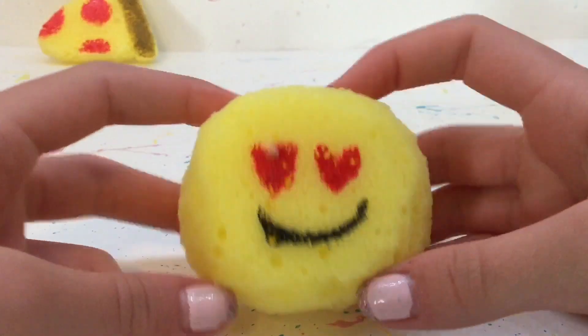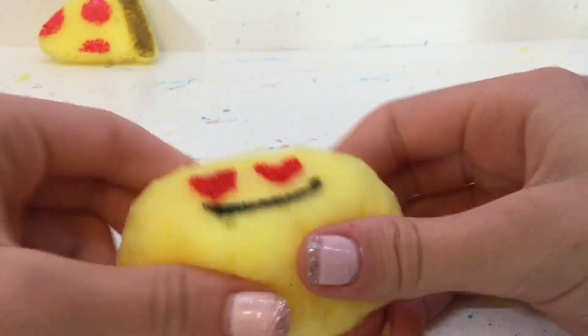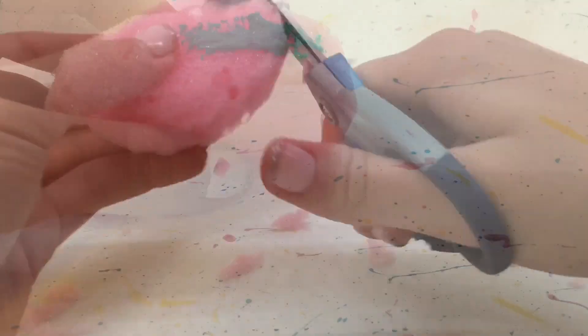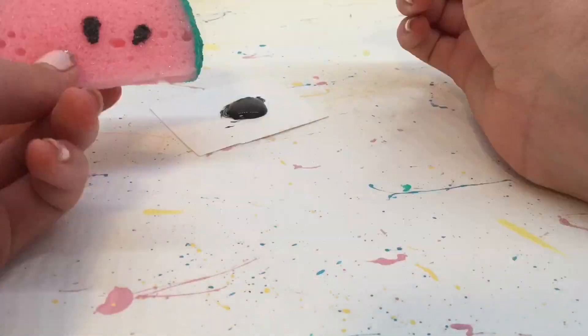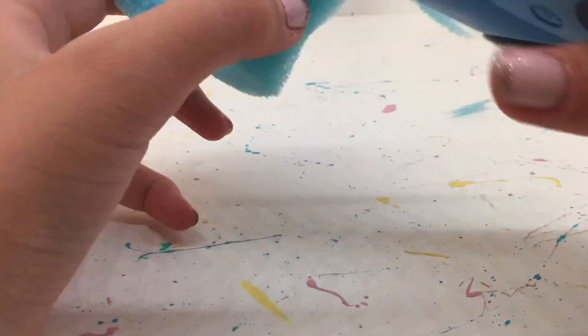I also made this emoji squishy with the same yellow, and again I like it a little thicker. For this one I'm making a watermelon squishy. And for this one I am making a little popsicle squishy.